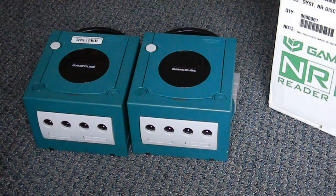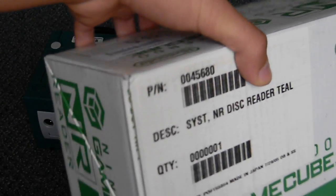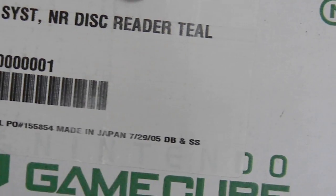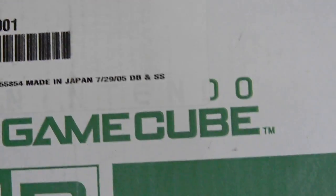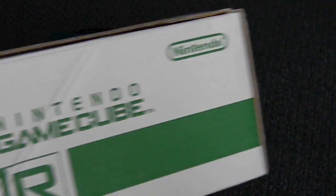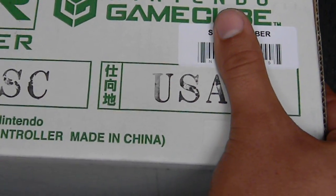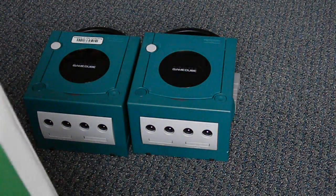Here's the box — it says 'GameCube NR Reader' with information like quantity one, made in Japan. There's what must be the shipping date: 7/29/05, which would make this a very late one — hopefully less likely to break. It also has a carnet serial number, and as you can see it says NTSC USA. The sides and bottom are just a plain white box.